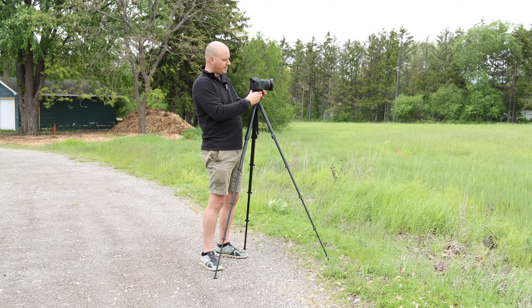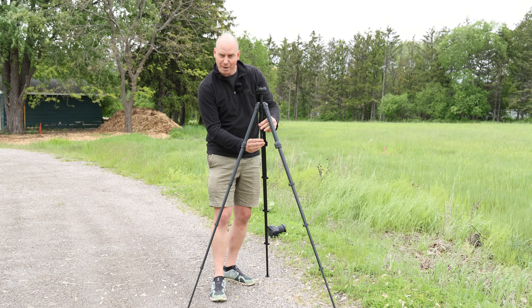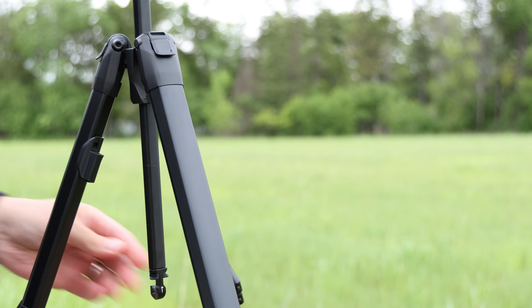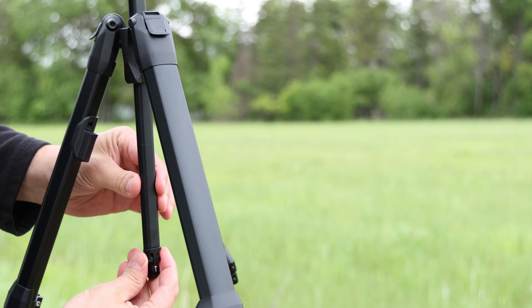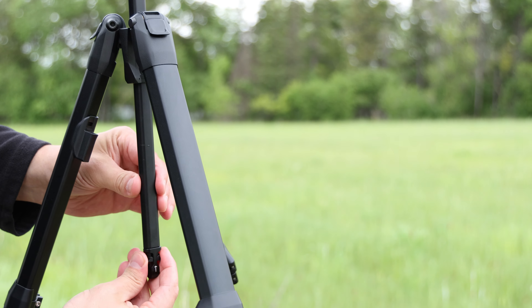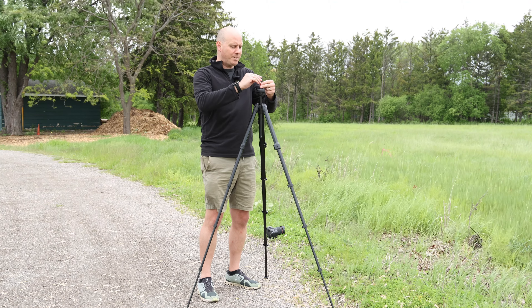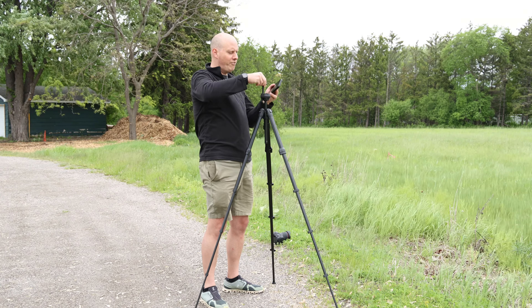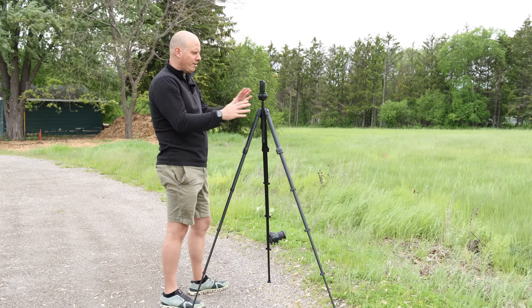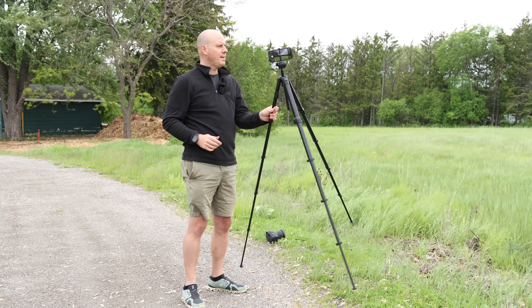Now the other cool thing about this tripod that a lot of people don't realize — there is a feature underneath here. There's a little secret compartment. It's like a transformer. This is exactly where the adapter for your cell phone goes. And to open it, it just comes out like that, and this adapter will fit in just nicely. So you are now adapted in and then you can raise it as needed. Everybody's got their cell phone on them — photo here, but also video, which is nice.